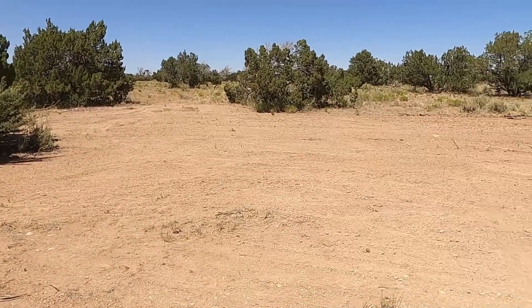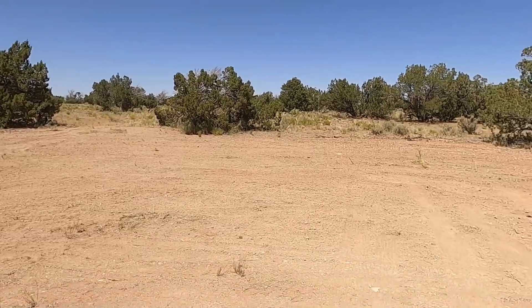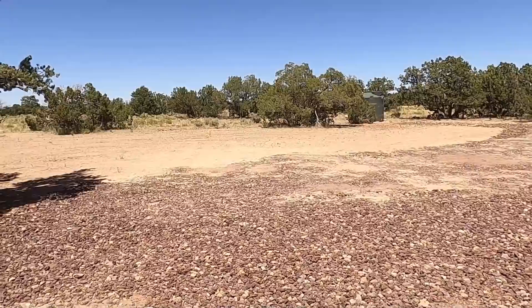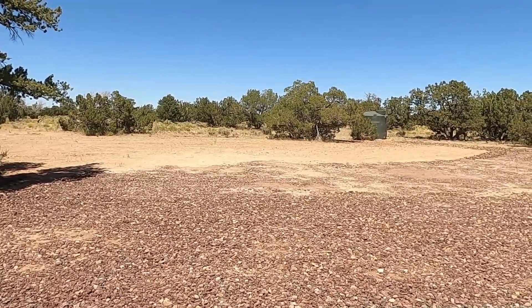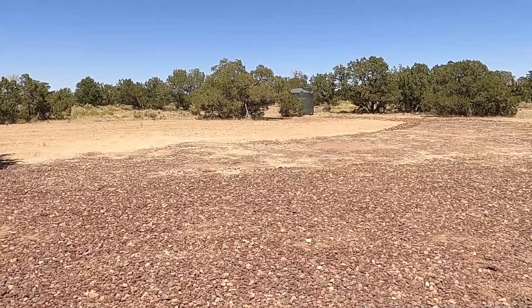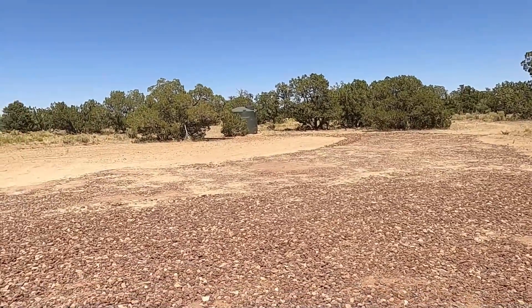Somewhere out here in this big open area, I'm going to put a greenhouse and possibly another parking area back there. The reason why I picked this spot is because someday I want to build a house here — and that is the perfect spot. More than likely this shipping container, with a couple more added onto it and a roof over the top, would form a nice garage with all kinds of storage or a shop. Maybe I'll even build a pole barn next to the shipping container in this spot.